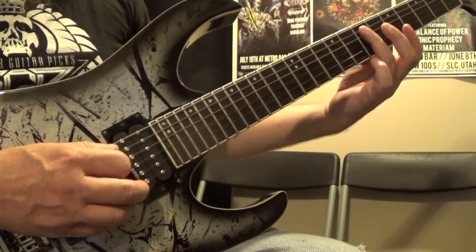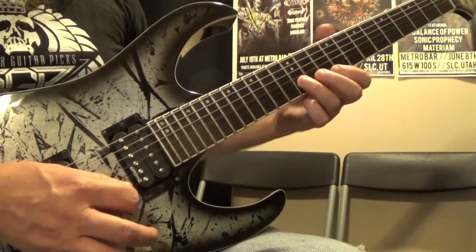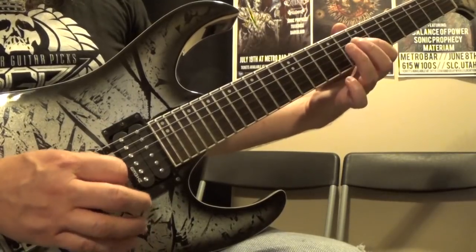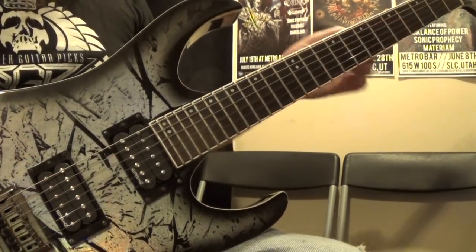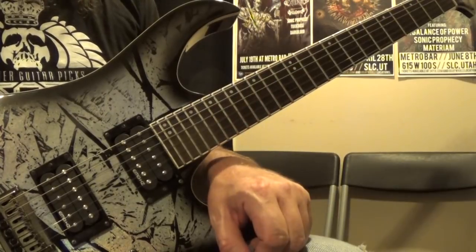So ascending we've got 1-3-3, 1-3, 1-3, 1-3, and then descending 3-1, 3-1, 1-3, 1-3, 1-1-3. By doing that, it just makes it much easier to transition between the strings. That is pattern number two.